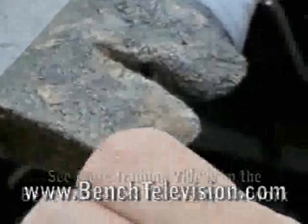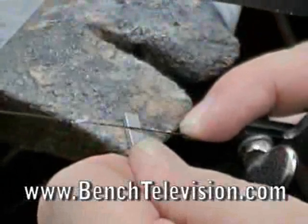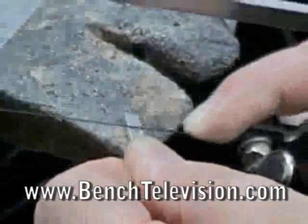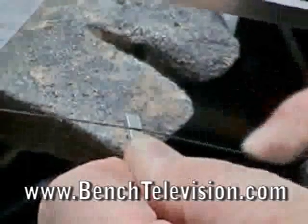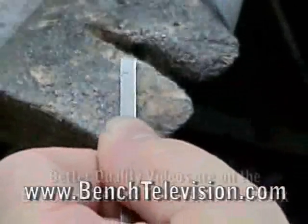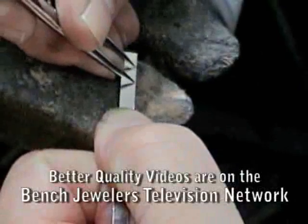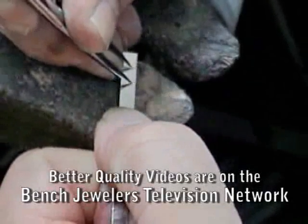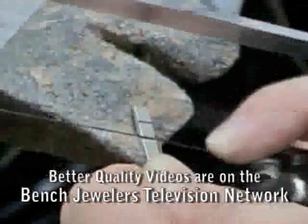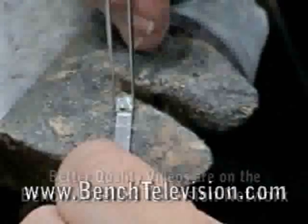We mark off the length of the stone and cut about halfway into the platinum strip. Then mark for the second stone and again saw in about halfway into the platinum stock. We don't want to cut all the way through it at this time because the extra length of the stock makes it easier to hold.